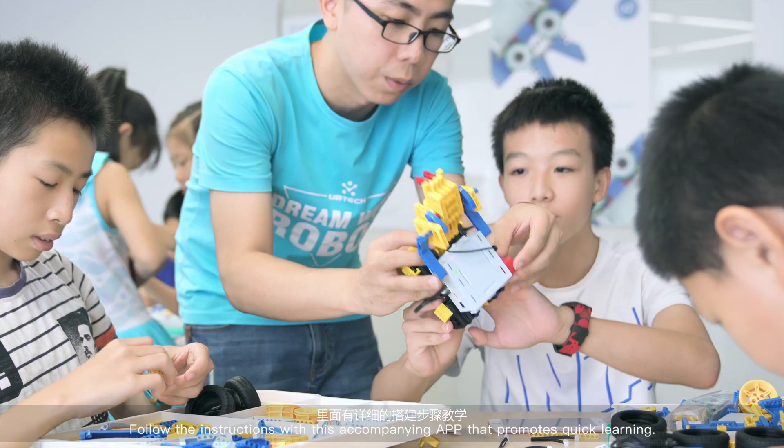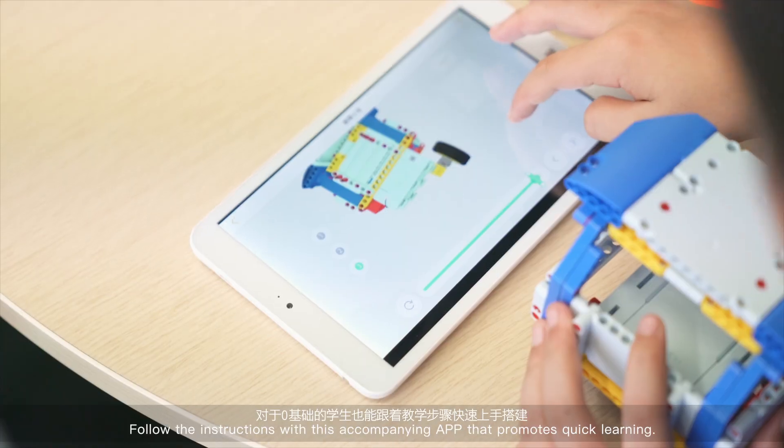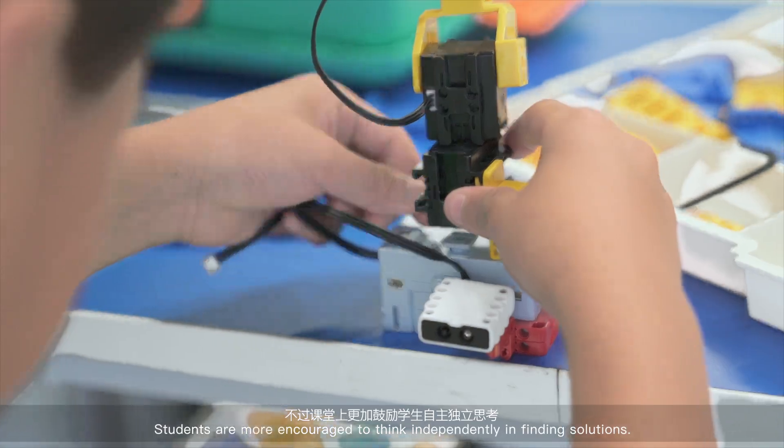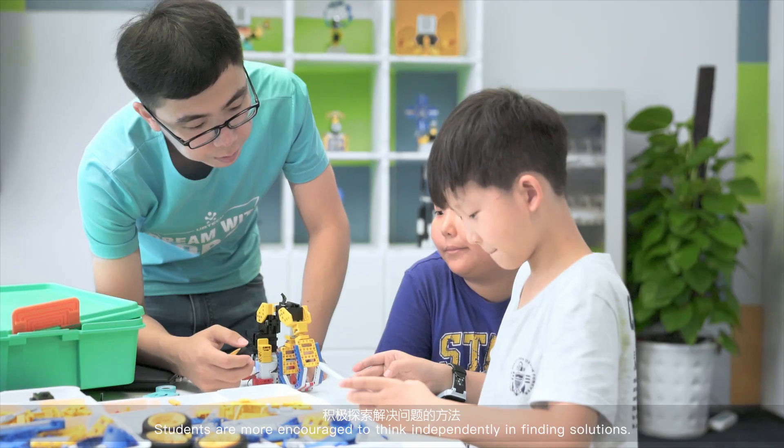Follow the instructions with this accompanying app that promotes quick learning. Teachers are ready to help when you are in trouble. Students are more encouraged to think independently in finding solutions. U-Kit supports programming in two modes.